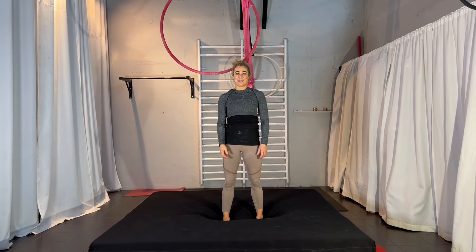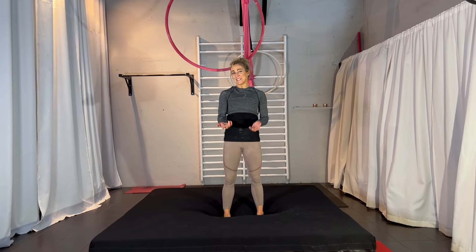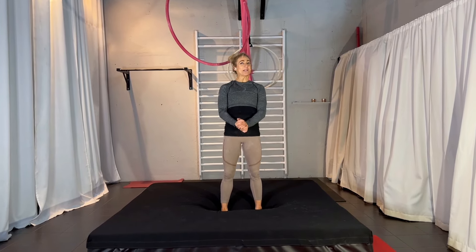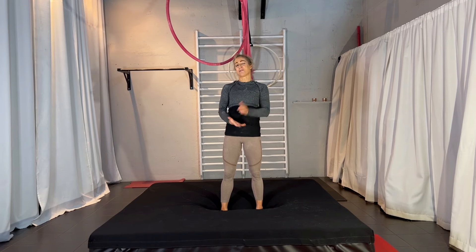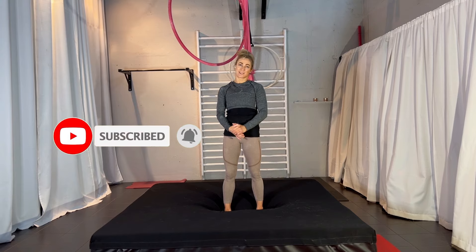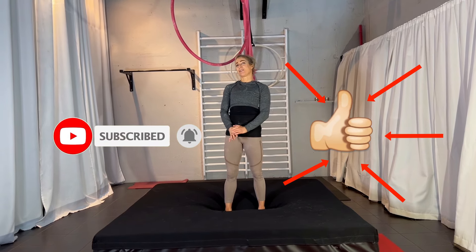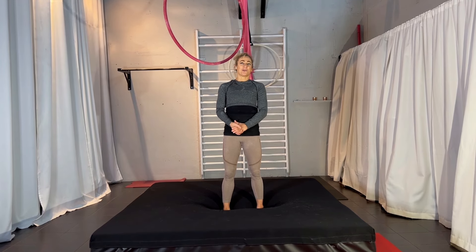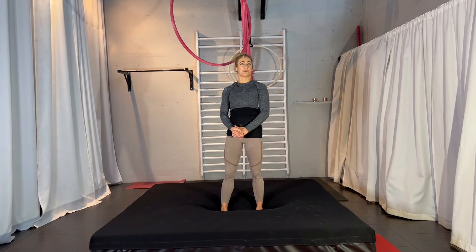Hi and welcome back to my channel, my name is Karin and today we're going to look at the drop. I really like it, it's a little bit surprising. Before we look at it, make sure you subscribe to my channel — it really helps a lot. If you like what you see, give me a thumbs up and leave a comment below. I'm always happy to hear from you, and let's go to the move.